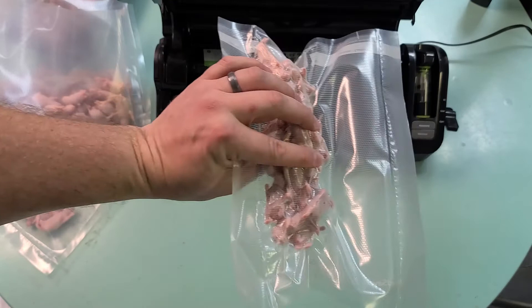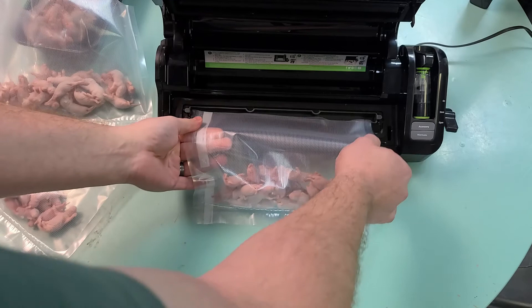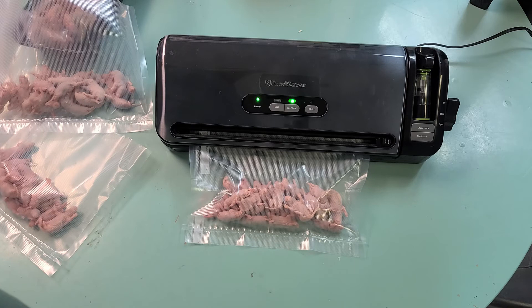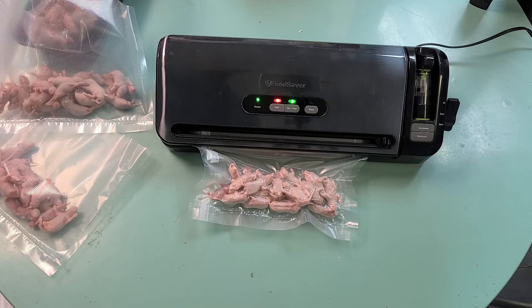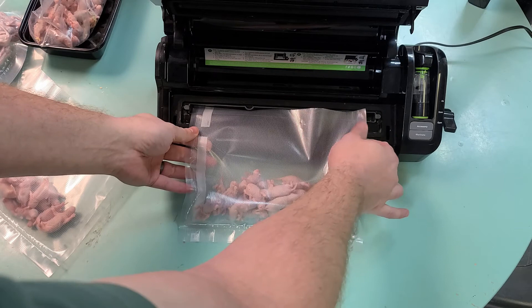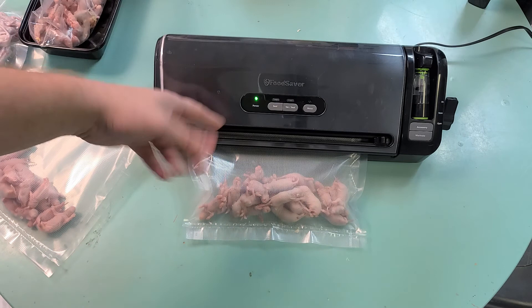Being vacuum sealed, these will last pretty much indefinitely. I could probably use a slightly smaller bag, but smaller bags tend to not work quite as well, so I just use a larger bag. Also, if you ever wonder why there are a bunch of tails and legs in the bottom of the bag when you're done — pinkies are very fragile once frozen. The legs and tails will just break off because there's no actual connective tissue, just cartilage. They tend to just fall off.